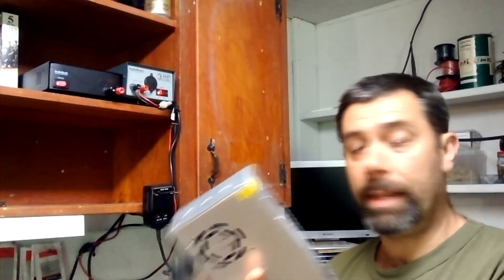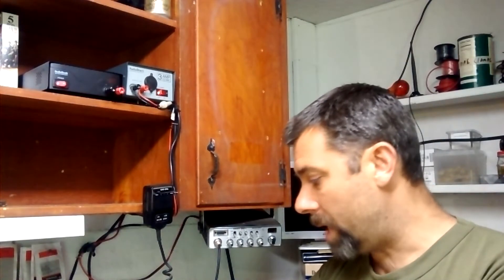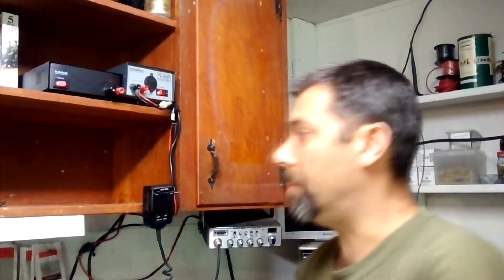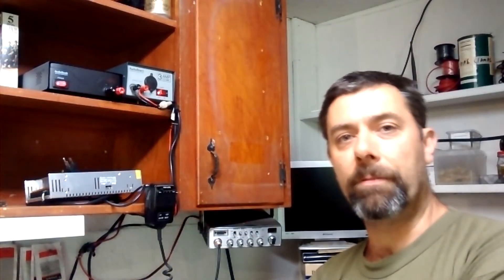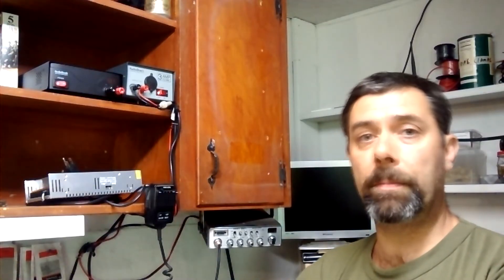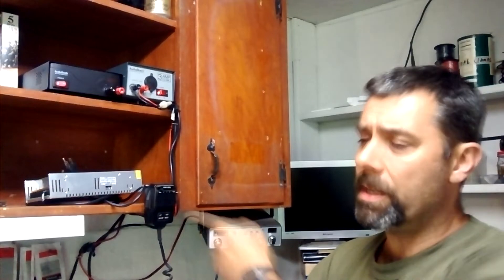With 30 amps, you can run pretty much most ham gear out there. I'd have to think probably 400 watts would be doable with that kind of power supply — maybe more, I'm not sure. I'm not really that big on amplifiers, so I'm not sure what the limits would be. But I know for sure you could run a 250-watt setup on it. I powered up some equipment that ran that kind of output and it seemed to do just fine.